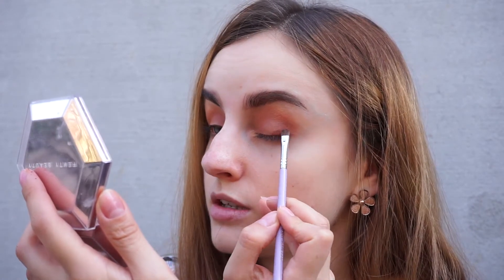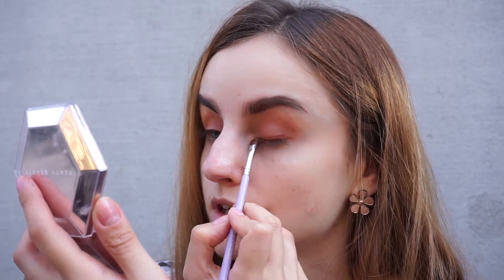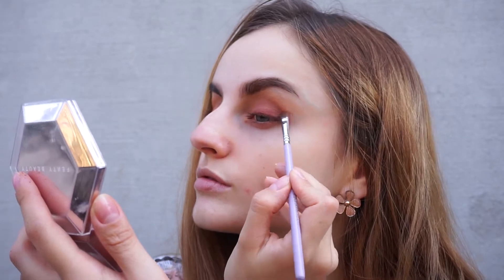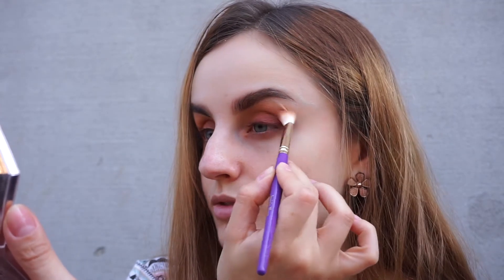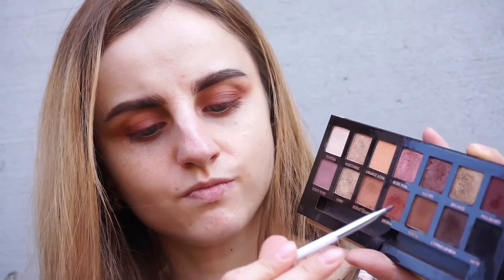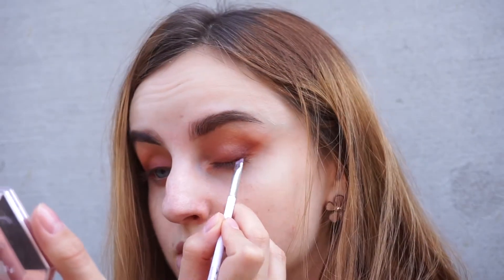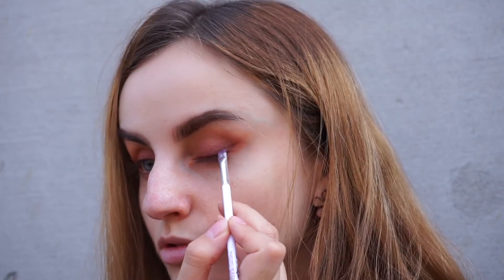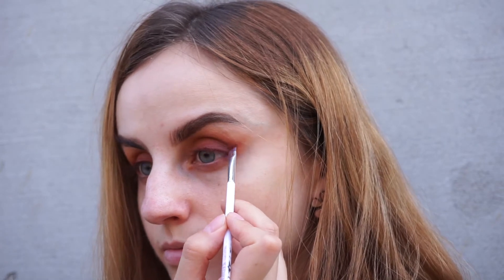Sienna is going to go near my lash line, kind of in a wing liner shape. I'm using the previous brush to blend this. Now I'm going to take the shade Mulberry on an angled brush — I think it's an eyeliner brush from Essence — and this is going to go even closer to my lash line, again in a wing liner shape. I think the top part is okay. I'm going to add probably a gold pop on the lower lash line, but for now I'm going to move on to the face.